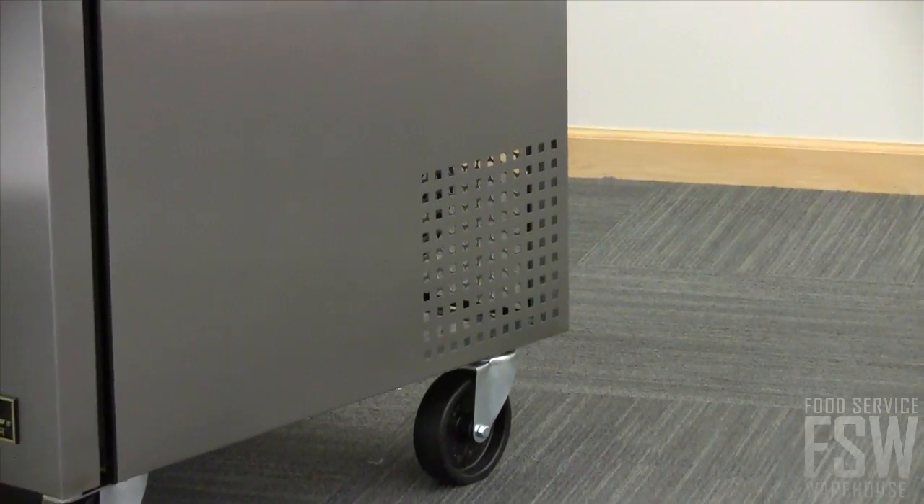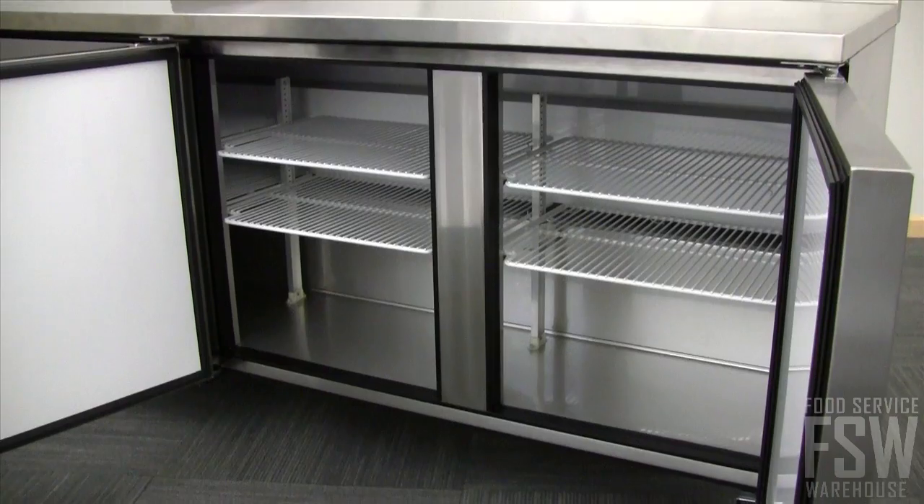The lower rear-mounted compressor operates in the coolest area of the kitchen. Rely on the TWT-72 for your large refrigerated workspace.